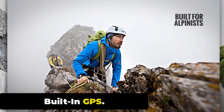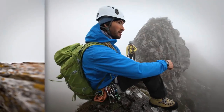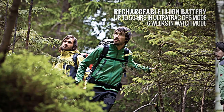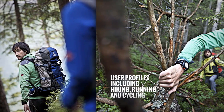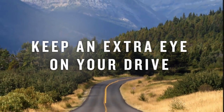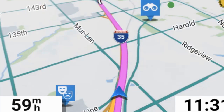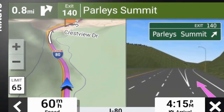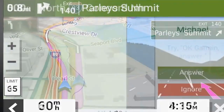Experience seamless navigation with the Zeblaze Stratos 3. Its high-performance GPS, integrated with GLONASS, GALILEO, and BeiDou, provides pinpoint accuracy. Enhanced by assisted GPS, it ensures fast fix times for efficient location tracking, making your journey streamlined, swift, and precise. With GPS enabled, the watch can accurately measure your distance traveled, speed, and route — a perfect companion for those who never stop exploring.